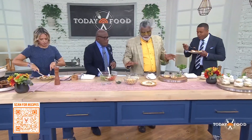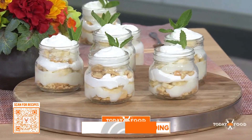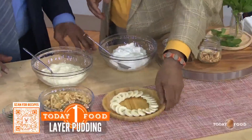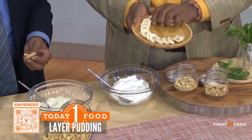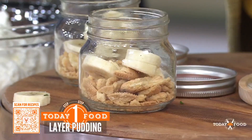Now for dessert — you're making a little parfait. This is cookie banana pudding, which we know best as banana pudding. These dishes mirror many of our southern traditions. In a jar you've got the cookies, and then you're going to take some bananas. You can use any kind of cookie, but in the south we use wafers. You just kind of layer it — that's how you own the dish. You decide how to layer.